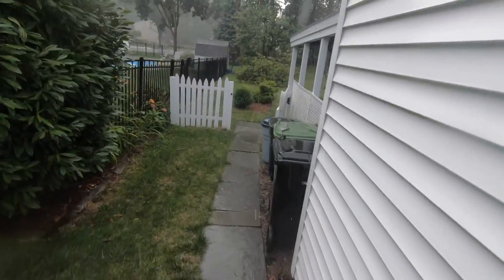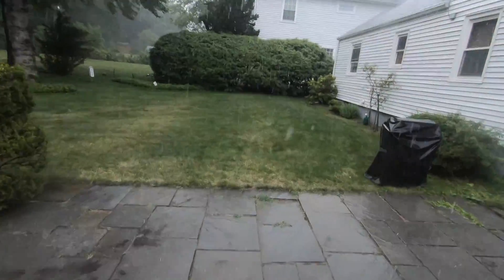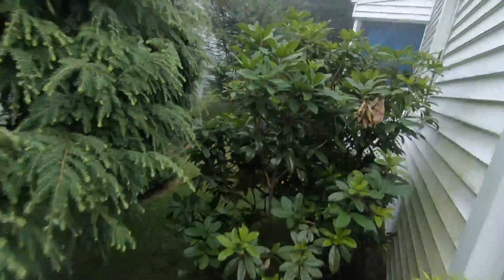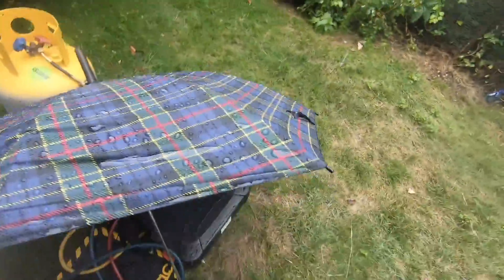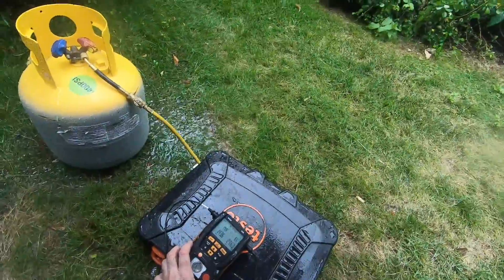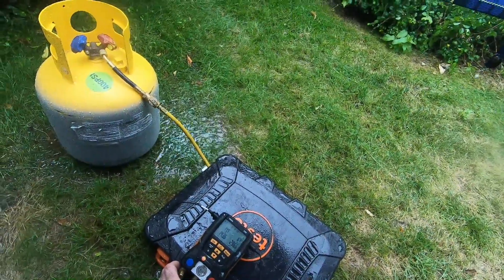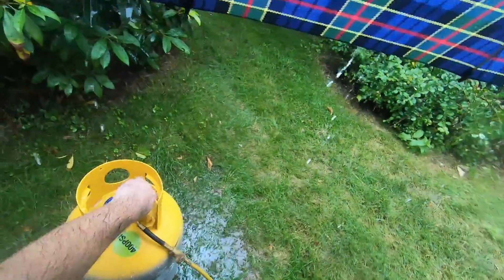I could put my rain gear on, but at this point I'm soaked — what's the difference. Let's make sure we don't have a bad TXV, because that's what I care about. There we go — perfect. Look at that charge: 14 degrees of superheat, 6 degrees of subcool, head pressure 296, suction pressure 143. It's about 85-86 degrees outside. Let's close this up.